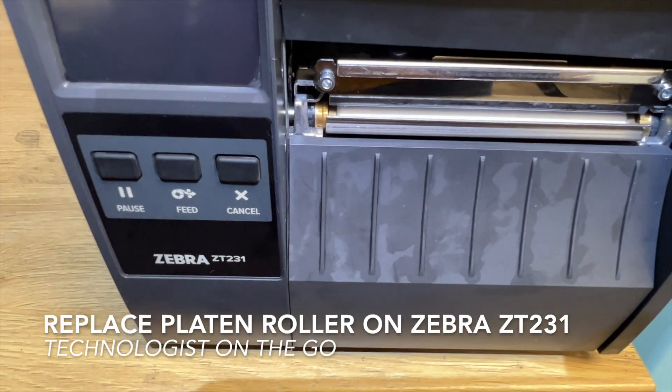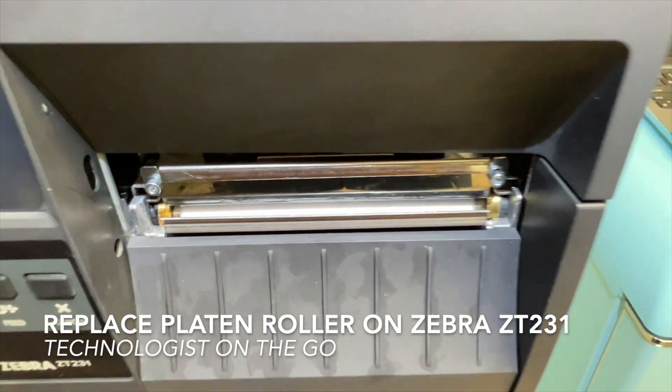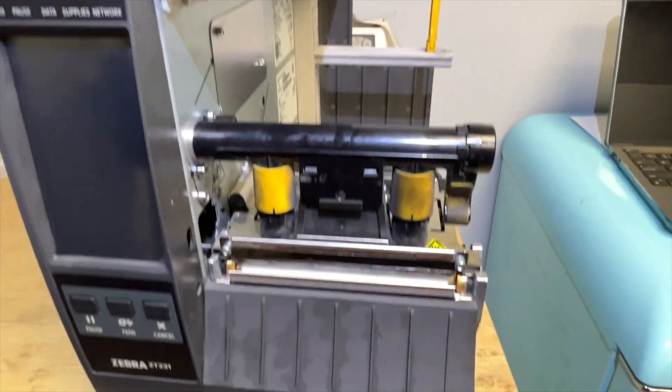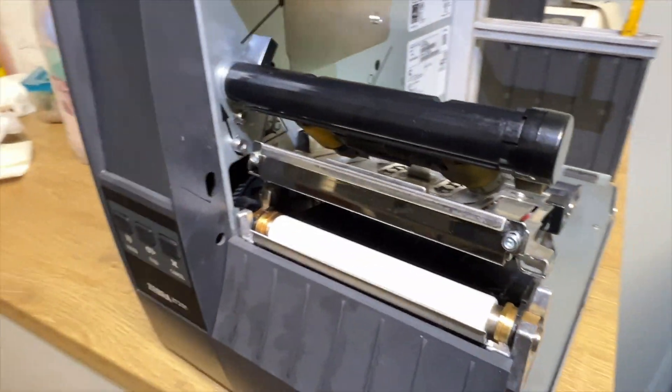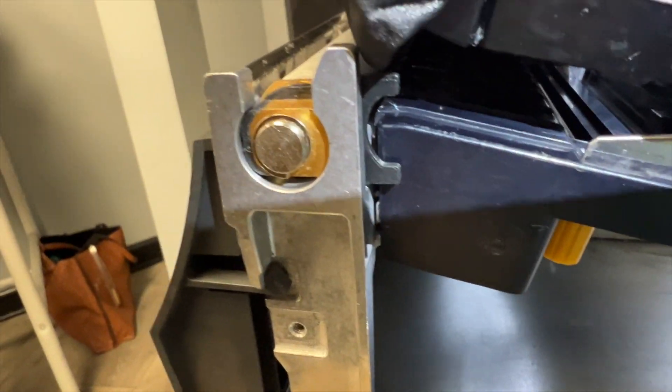If you have a Zebra ZD231 and you want to replace that roller, it's very simple to do. Lift up the lid and then open this output feed mechanism. You may not see it so well, but right here is a black clip.